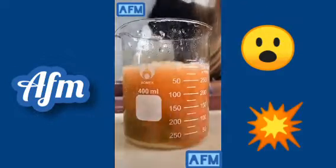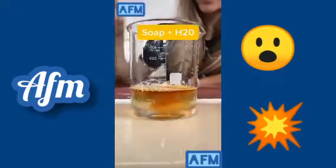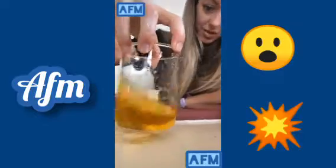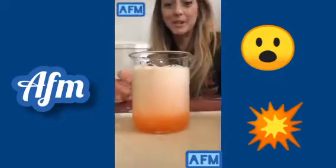If I pour more vinegar back in, it'll turn red again and make a mess. I tried another liquid that's basic — soap mixed with water — and it turned a nice bright yellow. Then I mixed that with the vinegar and baking soda and made an even bigger mess.